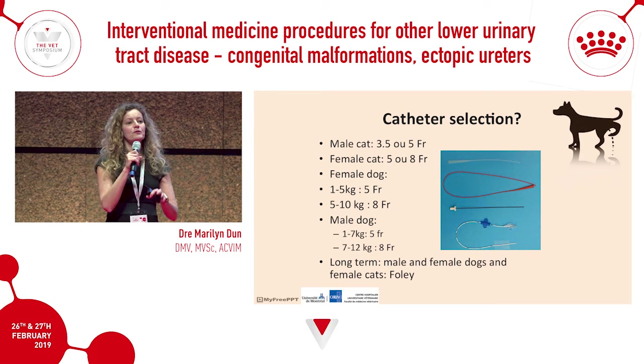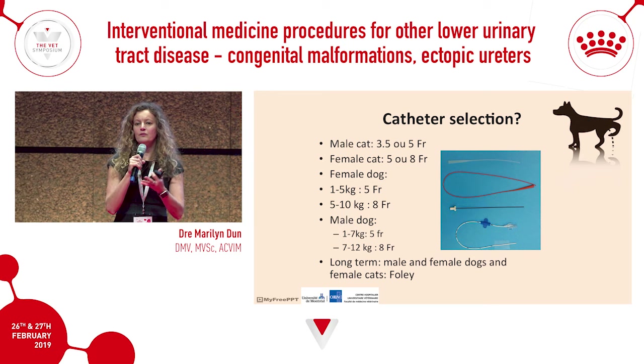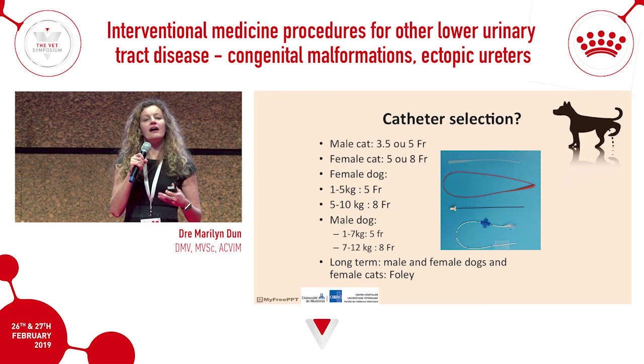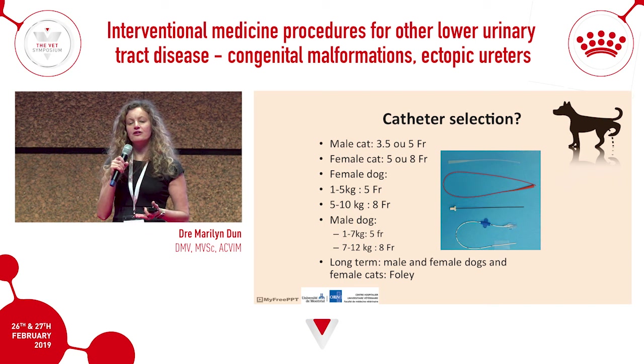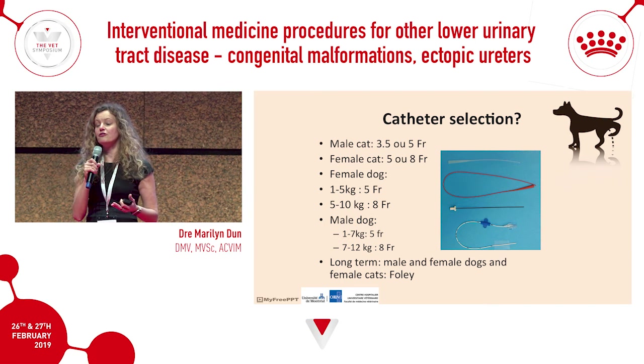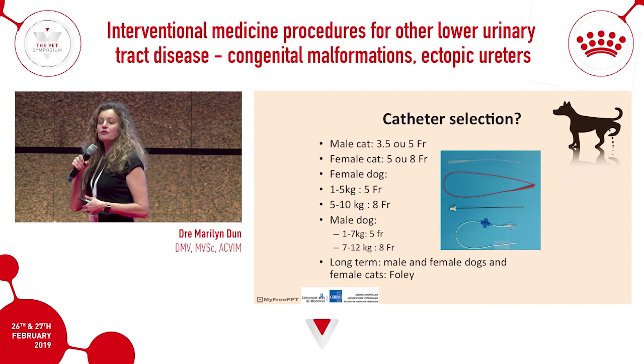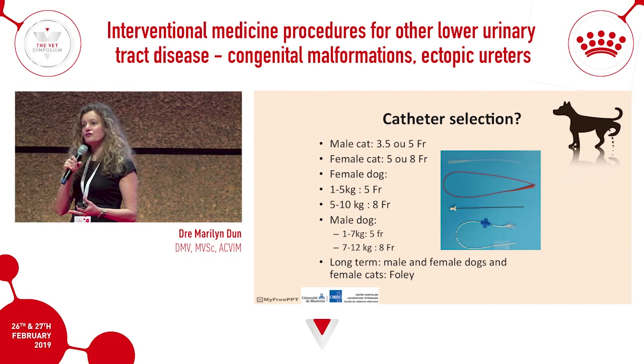For catheter selection, we all have our own preferences. Female cats have quite large urethras — often we're able to pass not only a 5 French but an 8 French catheter into kitties. Foley catheters are quite useful when we want to leave catheters in long-term.